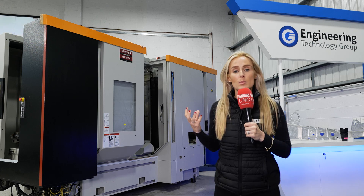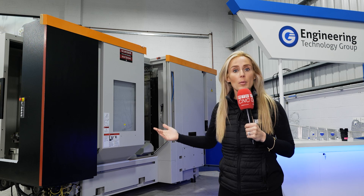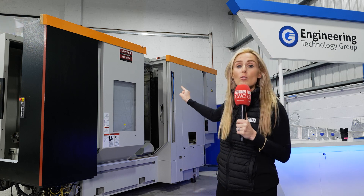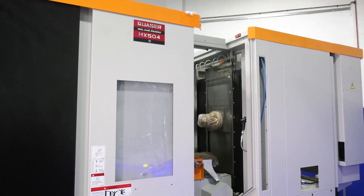People overlook these machines. ETG have told us they've gone out to a company, shown them the parts they're making on three to four vertical machining centers, and ETG have proved that one horizontal machine can make the same amount of parts as all of those machines put together.